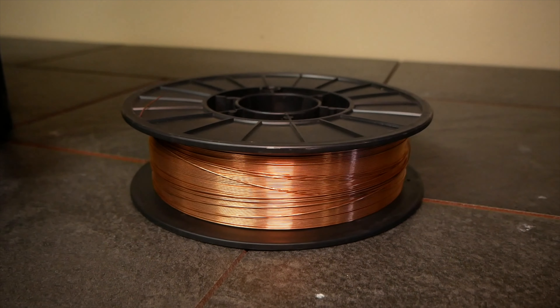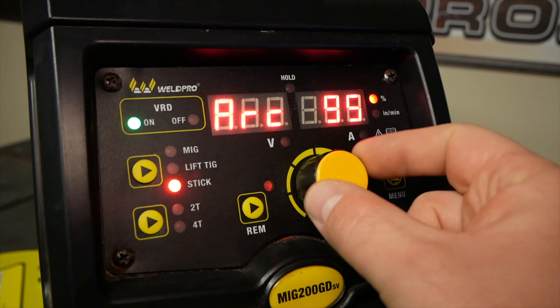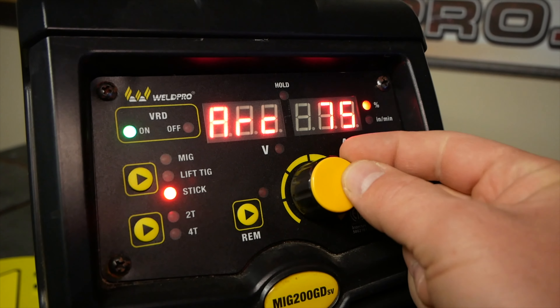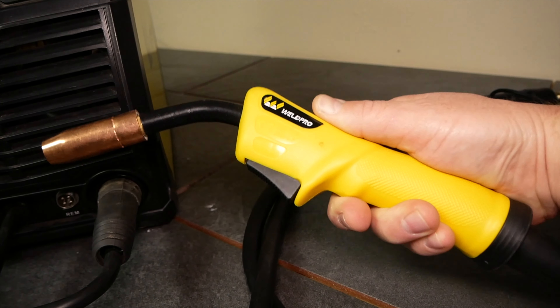For under $700 you're going to be able to get a welder that runs MIG, flux core, stick, and TIG. And because this is a DC machine we have an optional spool gun that you can add to weld aluminum.